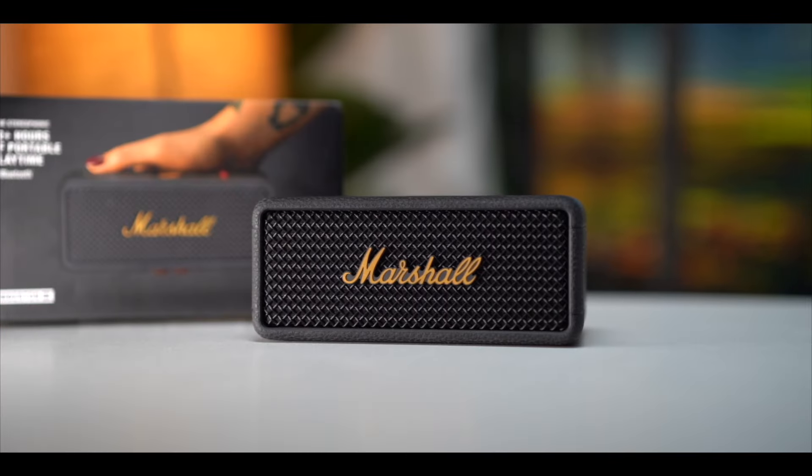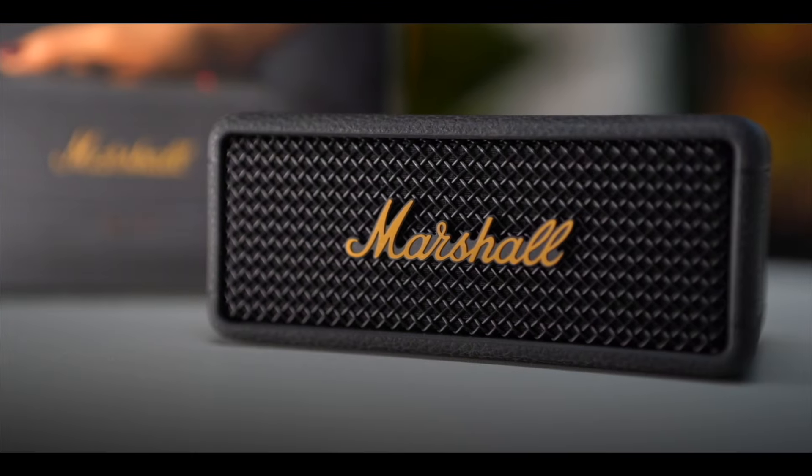Finally, after a while, we have a Bluetooth speaker which is like Marshall — this is the Emberton III. This is the Emberton II which we have already seen. This is the third version we have launched, and we get some upgrades and some changes to see.